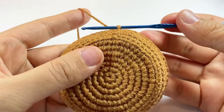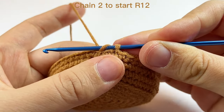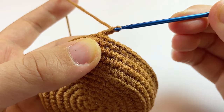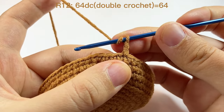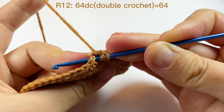Now we finished round eleven. This time to start round twelve, we will chain two, because in this round we will work one double crochet in each space. When doing double crochet we already chain two or three as the turning chain — here I chain two and do not count this as a stitch.